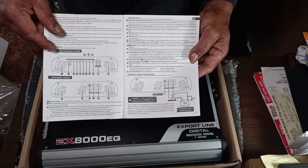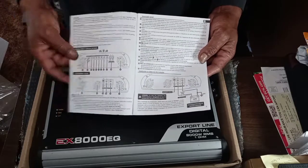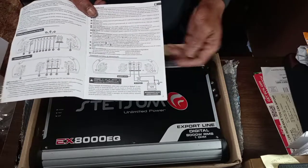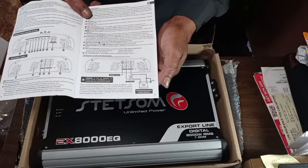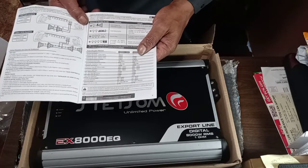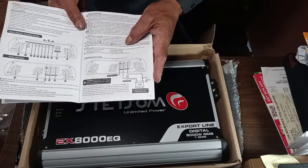You open it up, it's got all of the diagrams for whatever the knobs are — inputs, fans — and also the diagram for the power, ground, and remote wire. They give you a little diagram of how to hook it up. They've got it in multiple languages, so it's not a full book of specs — it's the same specs repeated over and over in different languages.